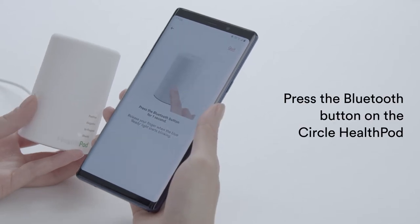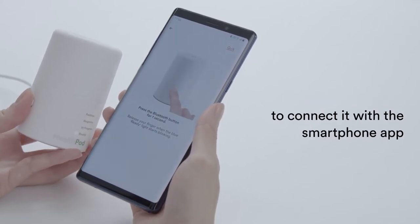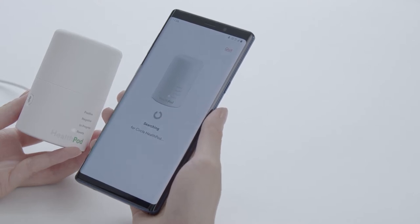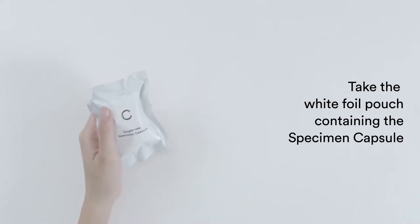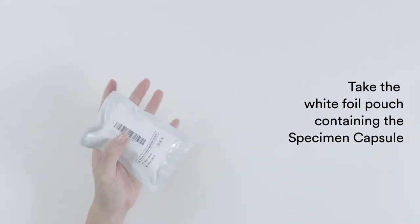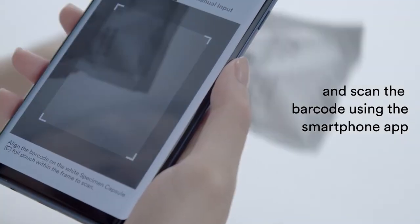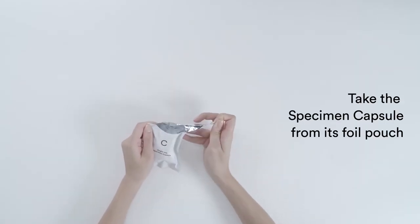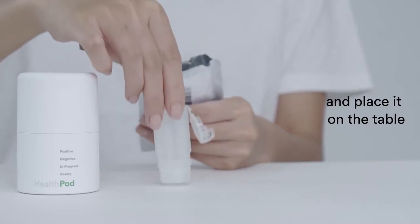Press the Bluetooth button on the Circle HealthPod to connect it with the smartphone app. Take the white foil pouch containing the specimen capsule and scan the barcode using the smartphone app. Take the specimen capsule from its foil pouch and place it on the table.